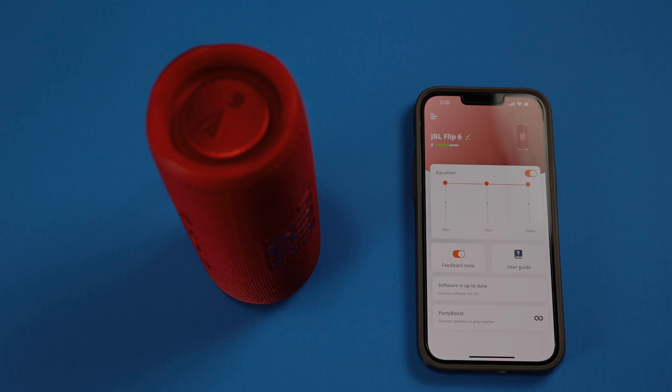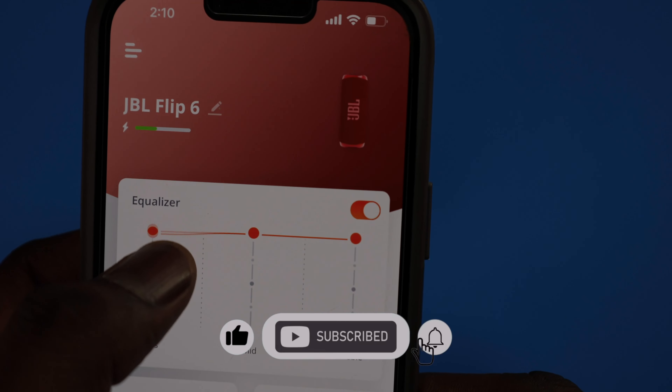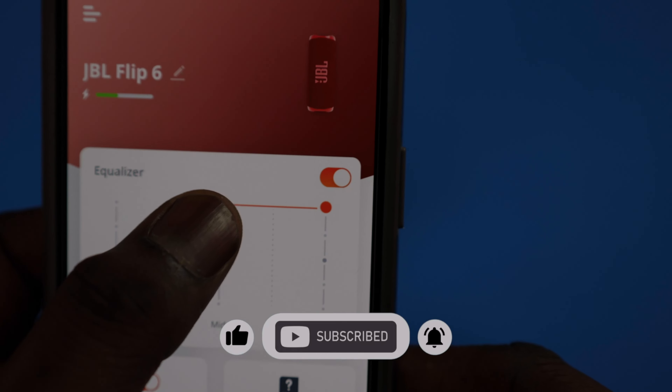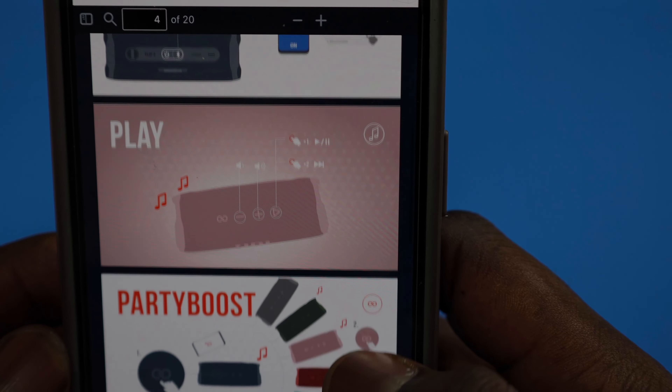I've left a link in the description where you can go and pick it up. And if you like the video, thumbs up, subscribe, and turn on the notification bell. And until next time, keep the music going. Bye for now.